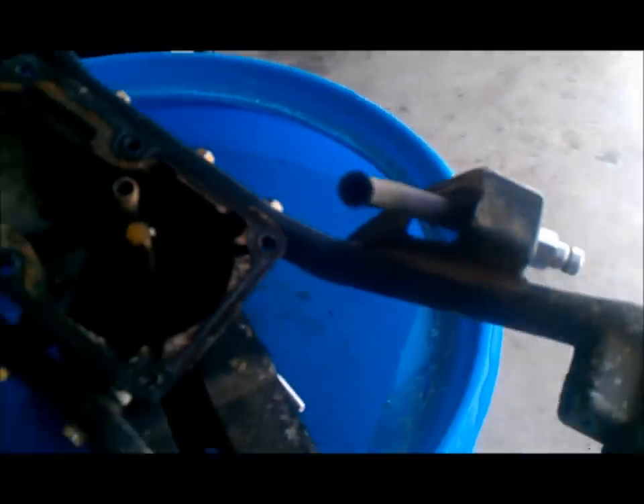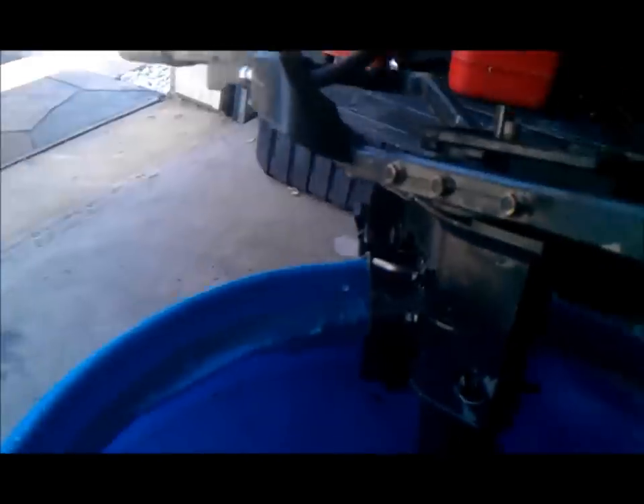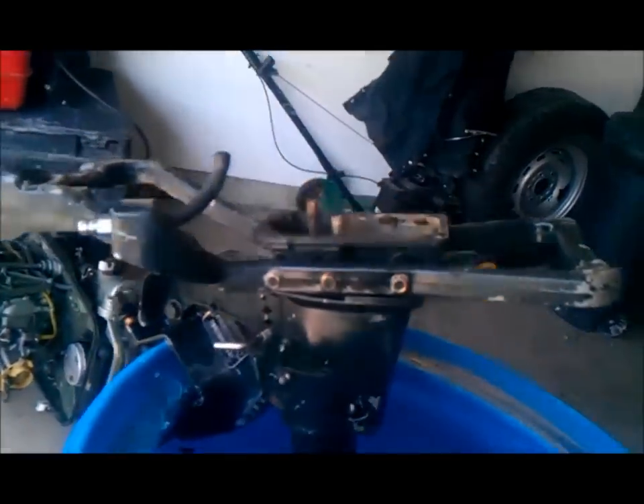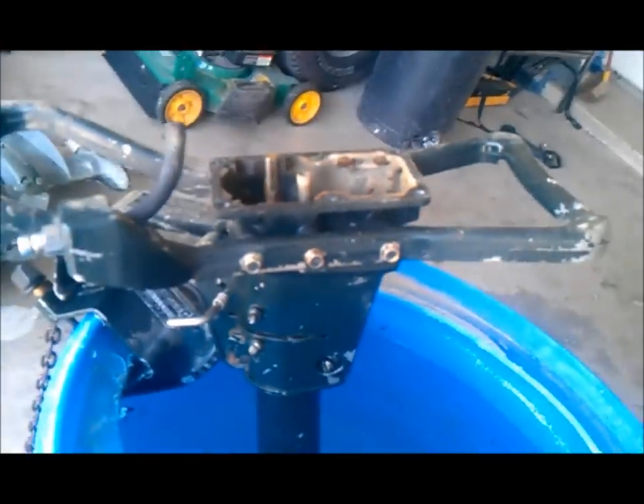That was easier than I thought. I took six bolts out from the bottom here, out of these six holes right here. Took the six bolts out and took the one fuel line loose from the carb, and that whole motor lifted off. There's the leg sitting in the barrel — there's the drive shaft. Let's see what we can do from here.